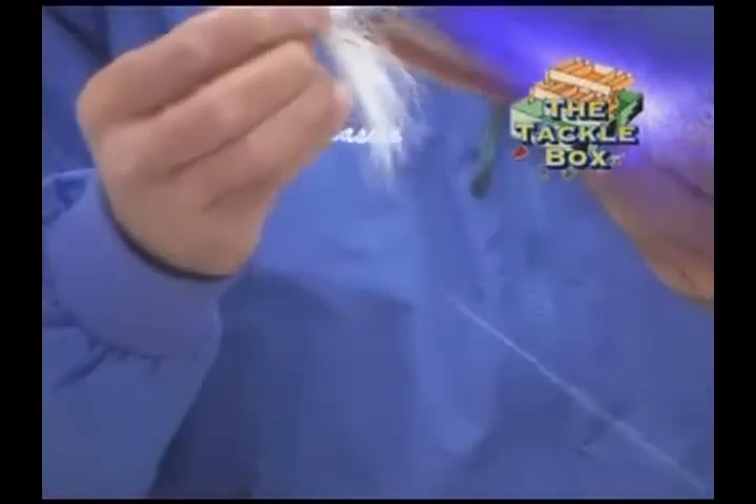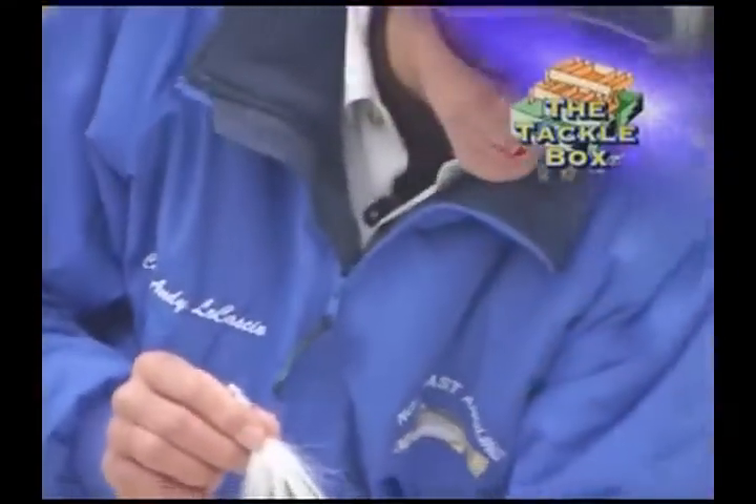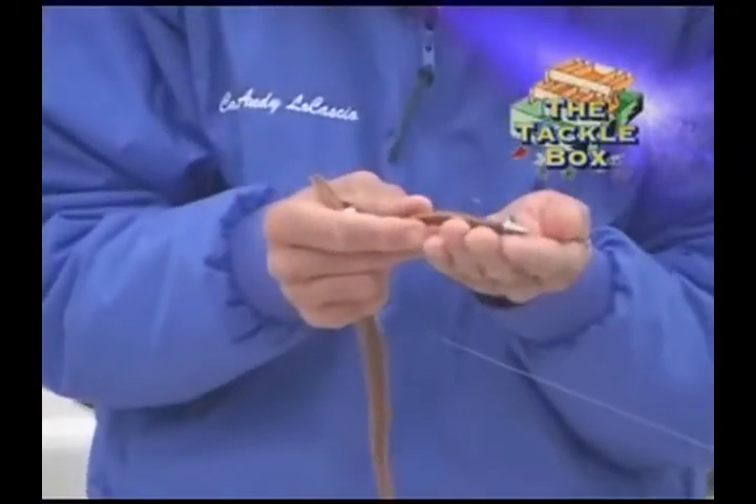The bucktail hair is going to give this jig a little bit more buoyancy and keep it off the bottom. But in a hard running current, it's important to use a jig with no hair at all, and this will let you keep the worm down in the hit zone.